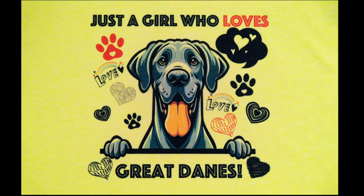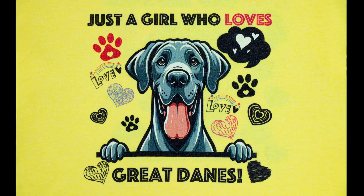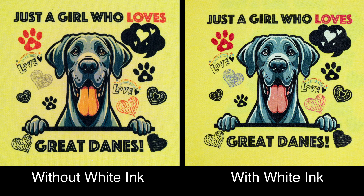Look at this yellow shirt without any white ink. Now look at this one with white ink — the colors pop, there are no color shifts, so this looks great as well.